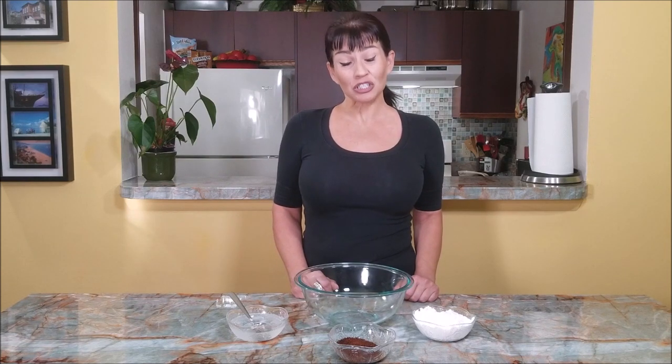Hi guys, I'm Viva. In today's video I am going to show you how to make coffee cream — a delicious cold dessert. I believe it's an original Italian recipe called cremà café.